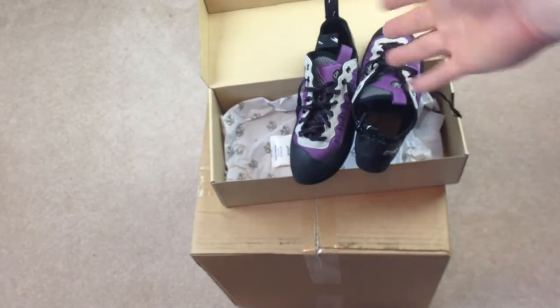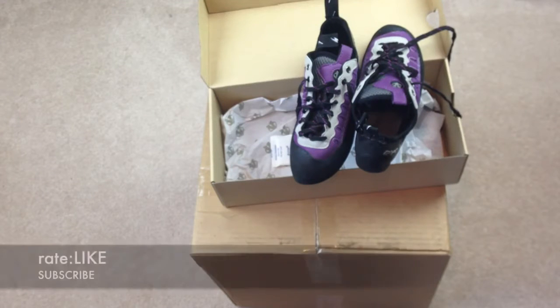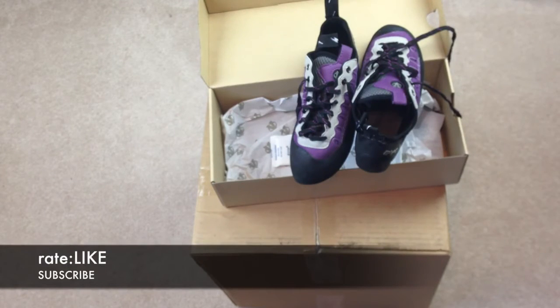If you're not sure, just go to the store and try them on. That's it for this video. If you guys have any questions or comments, you can write them below. Don't forget to subscribe and rate. Thank you.